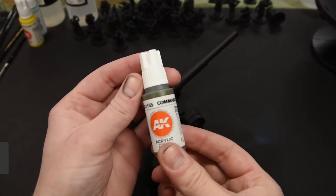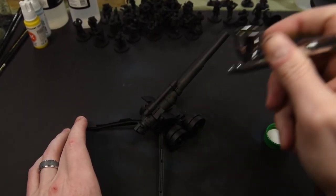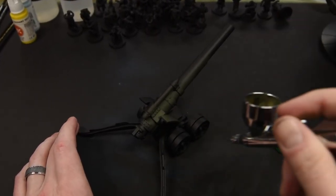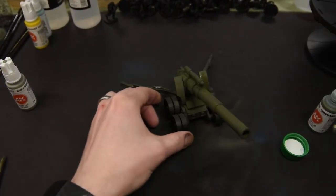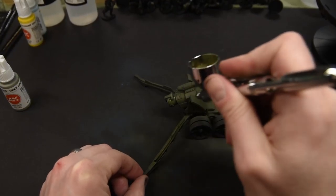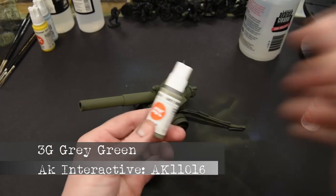From there I apply 3G's Command Green. 3G is a newish line by AK Interactive and it's a great acrylic line to work with. It dries nice and flat — more matte — and it's tough as nails. It goes on like a dream and it's a wonderful paint to work with.